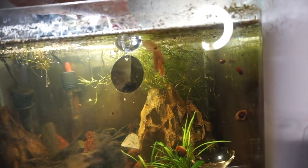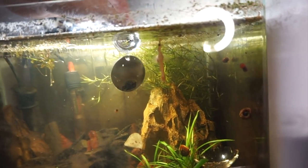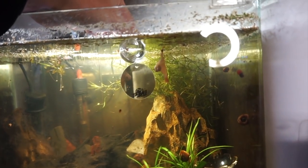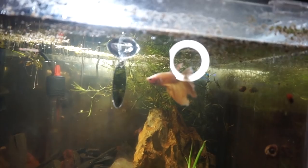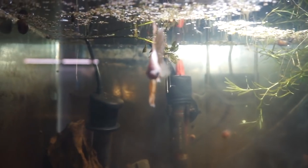You guys can kind of see — let's see if we can get him in the reflection. You guys can see the reflection; it looks like he can kind of see it. He's looking at it. Oh, he's flaring up! Oh my gosh!